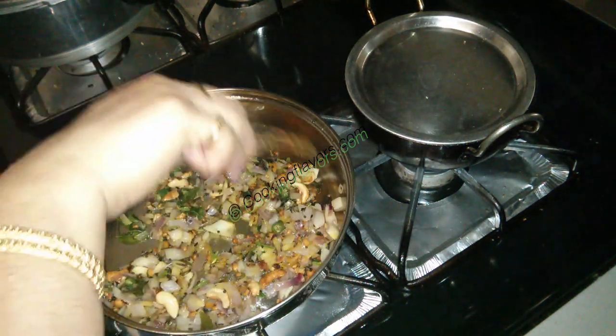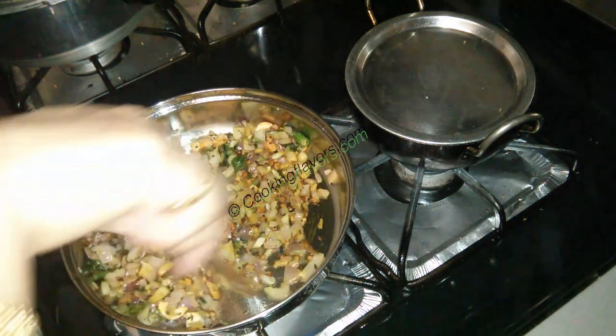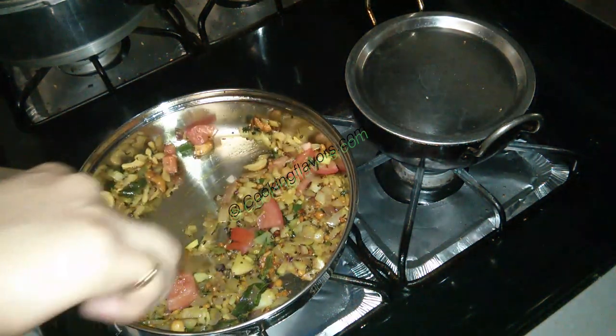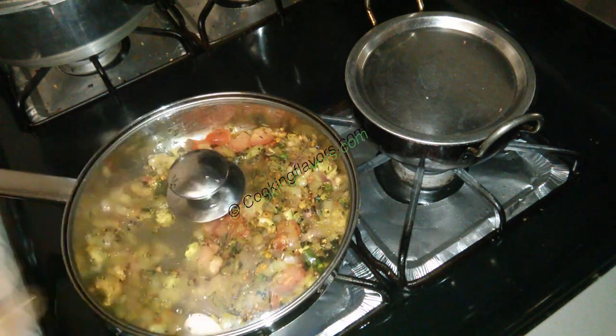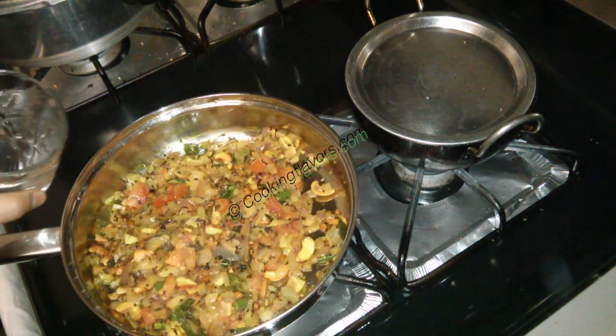Now I'm adding in about a quarter teaspoon of turmeric powder and giving that a good mix until the turmeric powder loses its raw smell. I'm adding in just one small sized tomato which I roughly chopped — tomato is optional but gives an additional flavor to this dish. We'll sauté that well, mix it all together, and I'm covering it with a lid for about three minutes till the tomatoes get nice and mashy and pulpy.